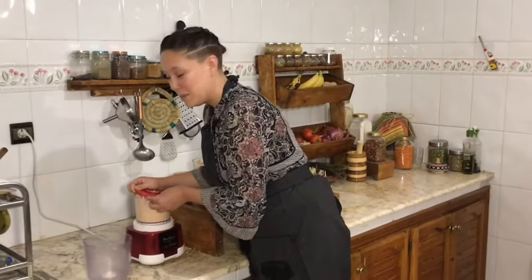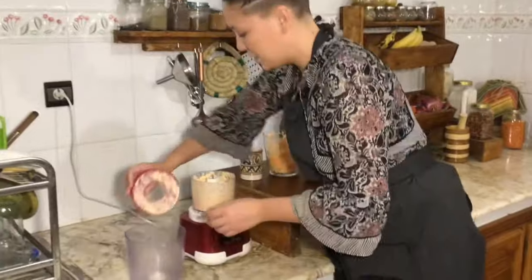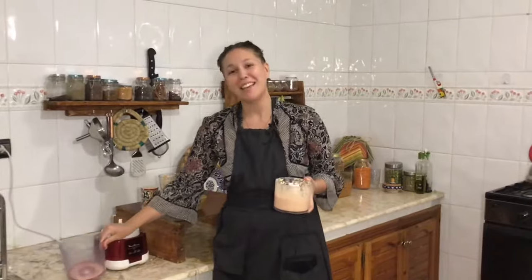The batter should be the perfect consistency — not too thin, not too thick. Keep in mind that lentils harden quickly, so I recommend rinsing your blender with water right away so that nothing sticks. Makes for easier cleanup. Now let's go ahead and start making our flatbread.